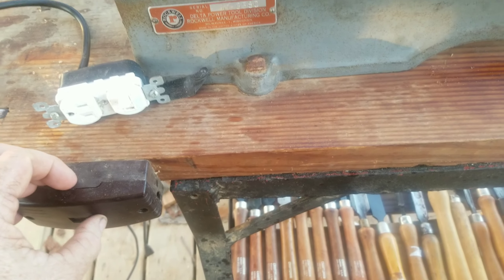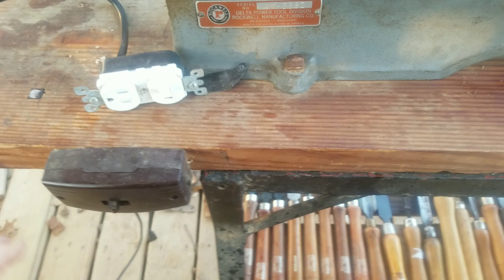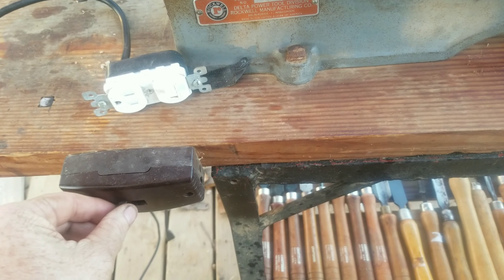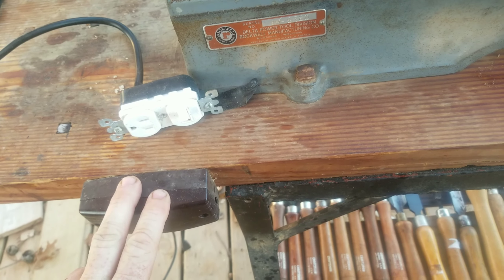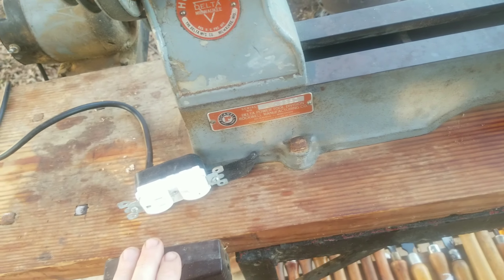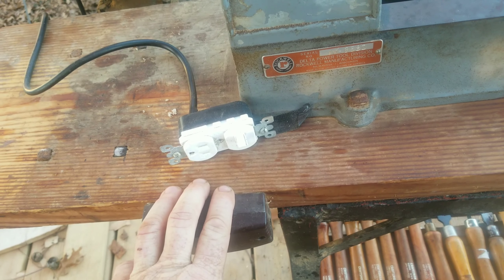It originally had a switch hooked up here to turn it on and off. But as I was hauling it home, I bumped into the switch and kind of busted it. But that was a good thing, because if I hadn't have busted it, I wouldn't have examined the wiring closer — and I probably would have burnt my shop down. Because this wiring was old, dry rotted, housing all cracked, split open, shot.